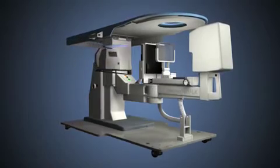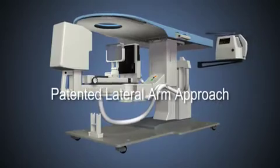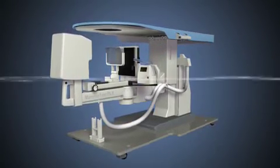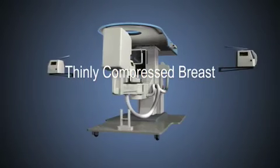Lesion access and target accuracy is further enhanced by the patented lateral arm approach. It's the lateral arm that provides superior access, accuracy, and in many cases the only way to obtain samples from thinly compressed breasts.